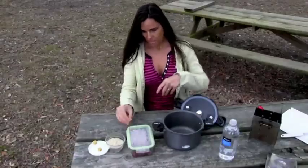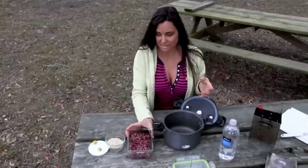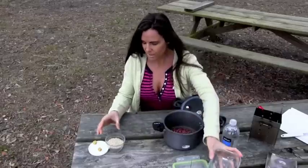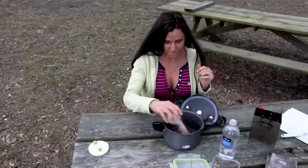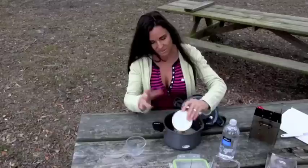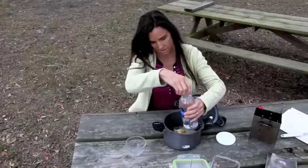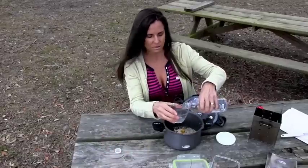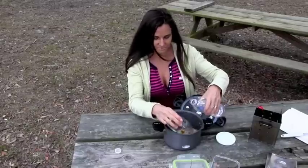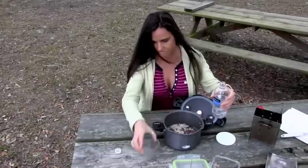I have about a cup to a cup and a half of beans here that have been soaking for about half a day. These happen to be red beans. I'll go ahead and dump them in the pressure cooker pot, along with half a cup of rice. I also have a couple of bouillon cubes to make it a little salty with some spice. And I'm putting in about a little more than a cup of water — that should do it.